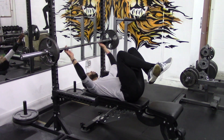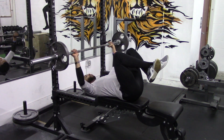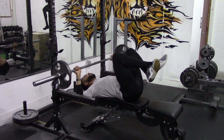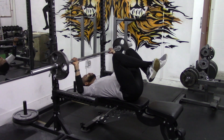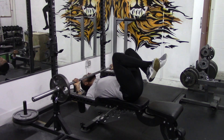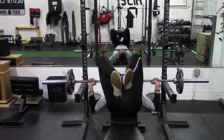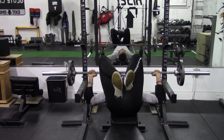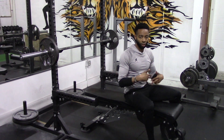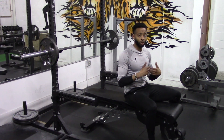In a traditional repetition, we unrack the bar, bring it down, press up, and lock it out. We don't want that. With constant tension style reps, you only come up about 85 to 90 percent of the way. This keeps a lot of tension on your chest, and when you perform your repetitions like this for weeks, months, and years, you will eventually reach your goal of building a bigger chest.